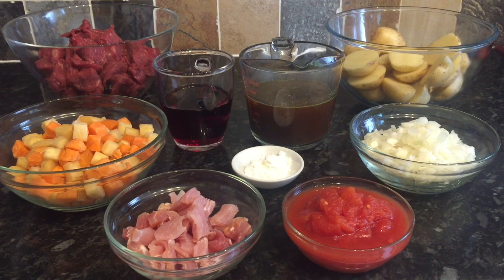First of all, you're going to need three or four rashers of smoked back bacon. You just want to trim off any visible fat and then cut it into strips. You'll also need 200 grams of diced turnip, 200 grams of diced carrots, 700 grams of lean diced beef, a quarter pint of red wine, three quarters of a pint of beef stock, and half a kilo of baby new potatoes sliced through the middle.